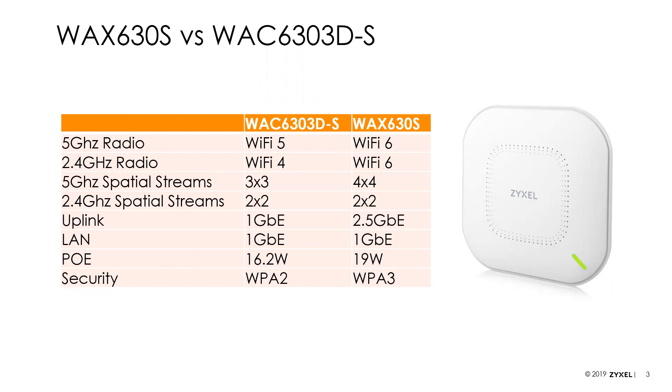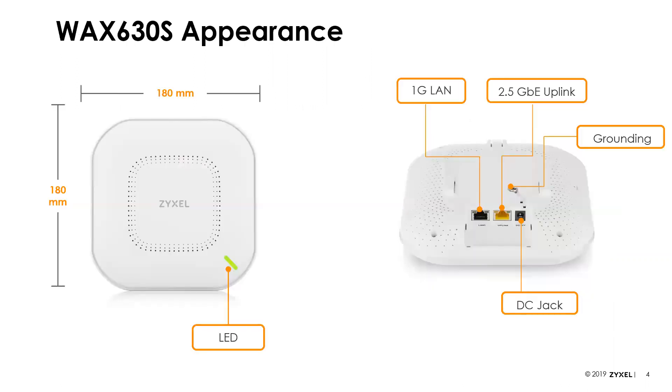Looking at these specs, you may be thinking they look familiar — isn't this just the WAX-610D? And the answer is yes, it's essentially the same hardware as our WAX-610D, which has been around for a while, but we've upgraded it by adding smart antenna technology — similar to what was in the 6303 and what's currently in the 650S. The form factor looks exactly the same as the 610, though it's a little bit thicker to accommodate the smart antennas.